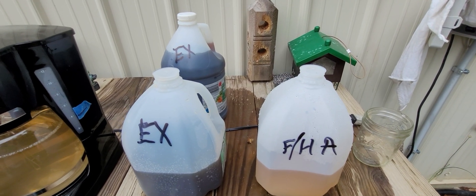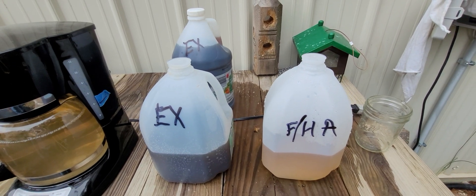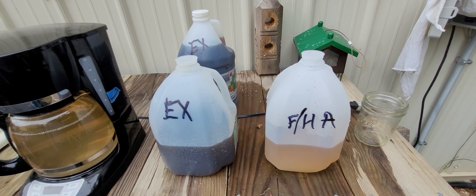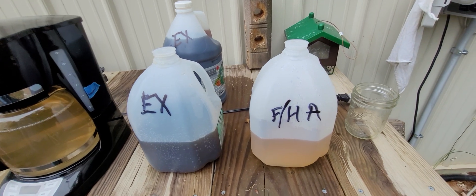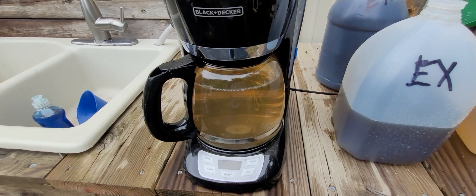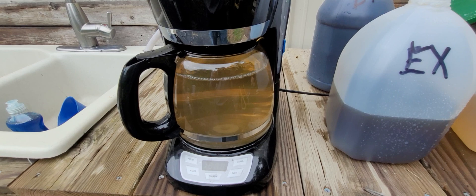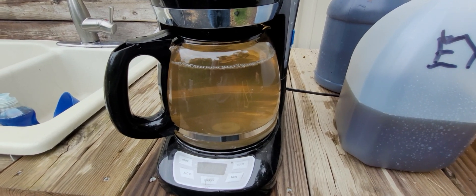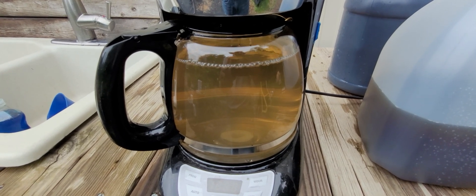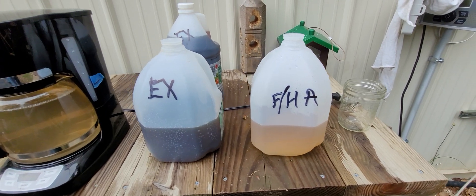There they are, complete with their abbreviations or acronyms so that if I ask someone to come grab a gallon of fulvic and humic acids, they won't grab the exudates and vice versa. Keeps things simple around here. See how the color kind of deepens up.